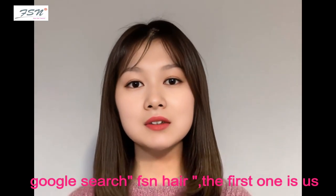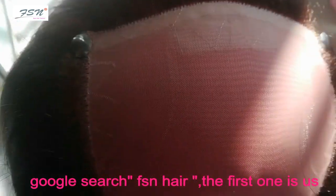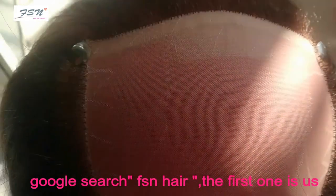Hello everyone, I'm Helen from FSN Wigs Incorporated. I'm here to share knowledge about wigs and the experience of making wigs. Welcome to join our study exchange.